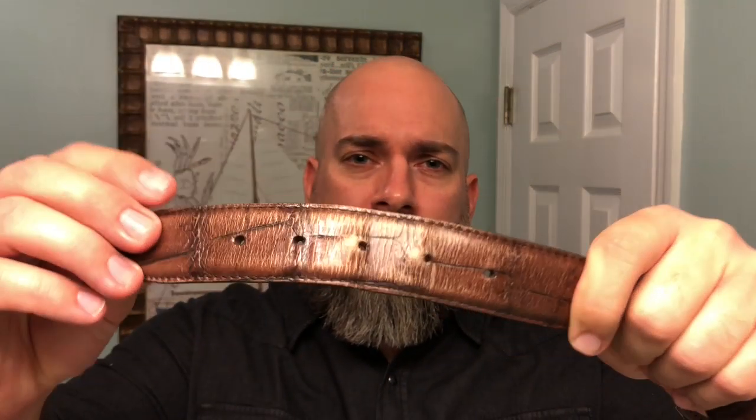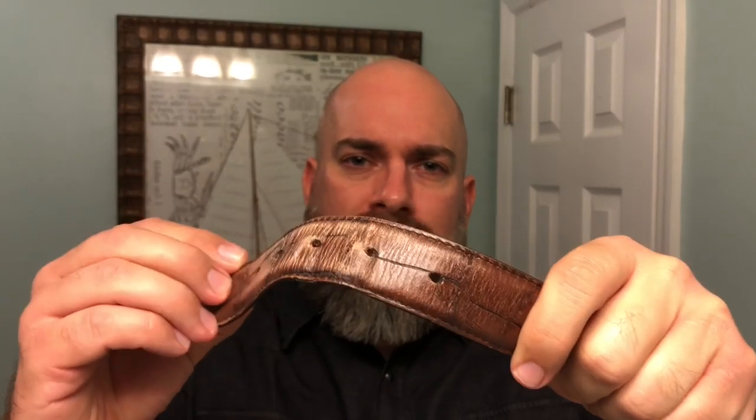What's going on guys, it's Matt with No BS Beard Reviews. As that title said, can you guess what the one thing I haven't done in over a year is? That one thing is wear a belt with belt holes. Look how beat up and ugly that belt is.